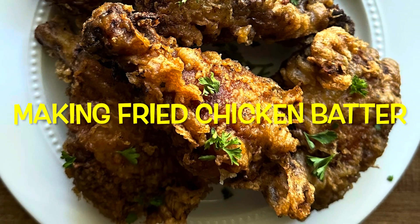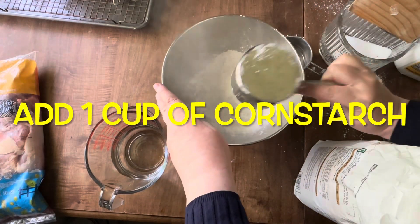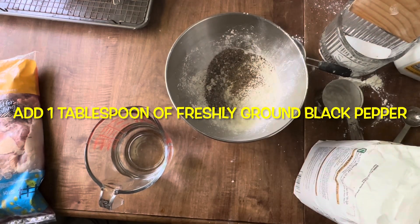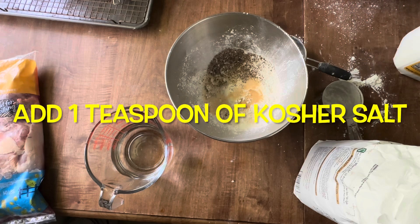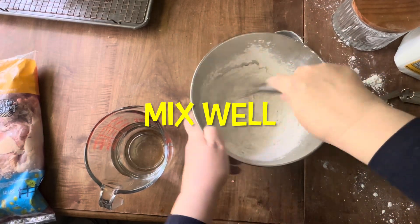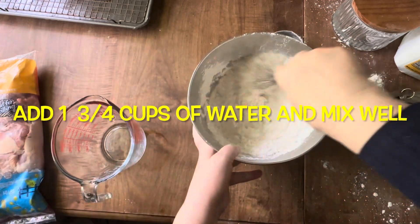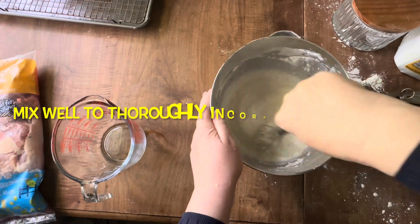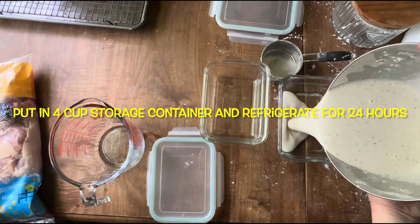Now I'm going to make the batter, because that also has to be refrigerated for 24 hours. It's one cup of White Lily all-purpose flour, one cup of cornstarch, a tablespoon of freshly ground pepper, a teaspoon of baking soda, a tablespoon of garlic powder, a tablespoon of onion powder, and a teaspoon of kosher salt. Mix well, then add one and three-fourths cups of water and mix very well until everything is incorporated. The flour hydrates and thickens as it sits in the refrigerator. It only makes about four cups of batter.